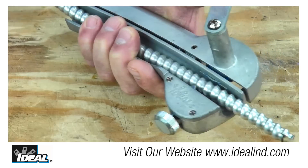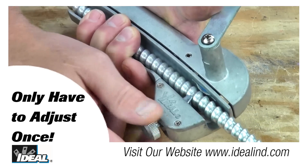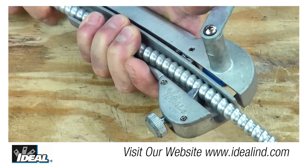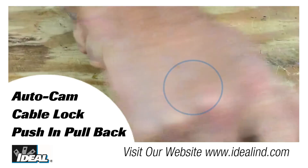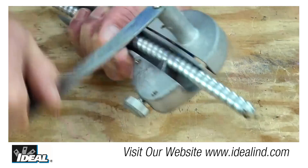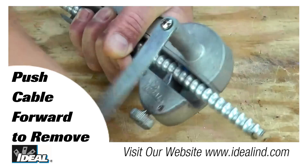Simply insert the armored cable into the tool and tighten down the adjustment knob until the armored cable fits snugly in the tool. This adjustment only needs to be done once unless you change the size of the armored cable you are using. Pulling back the armored cable locks the cable into the tool, then rotating the handle several times cuts smoothly through the armored cable. The handle will spin effortlessly when you completely cut through the armored cable.